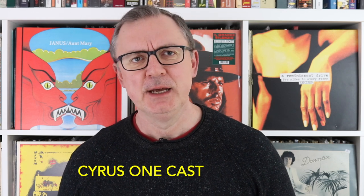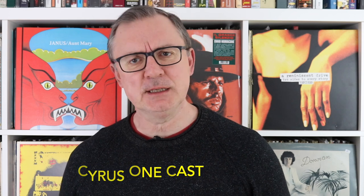This is a review of the Cyrus OneCast. It's fundamentally an amplifier, and upon that core, Cyrus have added a number of digital facilities and features to create a compact all-in-one.